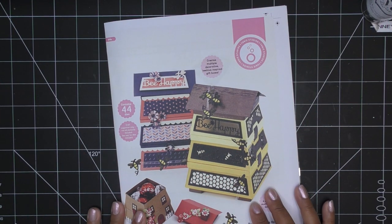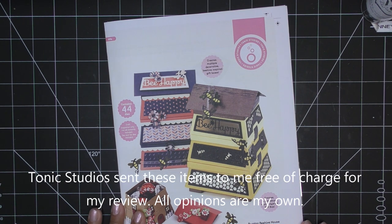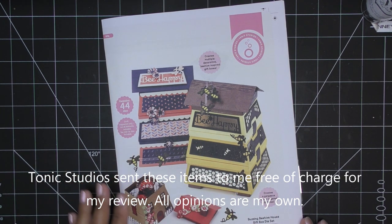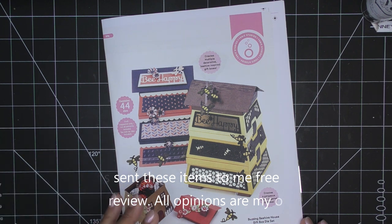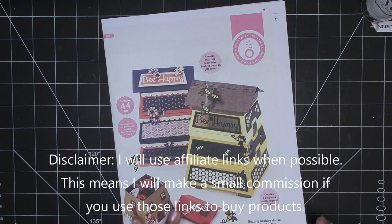Hi guys, today I have a sponsored video by Tonic Studios for their brand new Buzzing Beehive Showcase. They did send these items free of charge for my review, and of course all opinions are my own. Any links in the description box will be affiliate links, which means I'll make a small commission if you purchase items through those links.